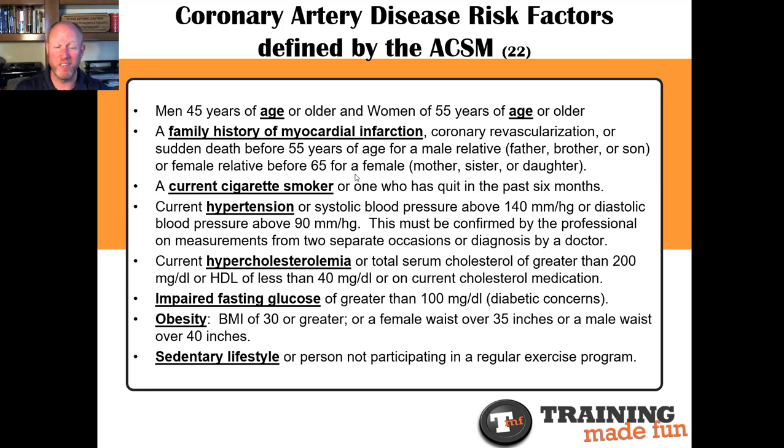That should work. If it doesn't work, you don't want this client. You can't be training somebody who won't check out their own health, who is unwilling to find out what's going on. I have people in my family — you probably have people in yours — who are unwilling to go to the doctor, and then bad things happen, real bad things. We've got to get medical clearance to be sure everything's okay if we're ever in doubt.